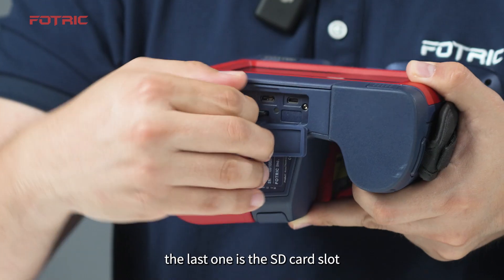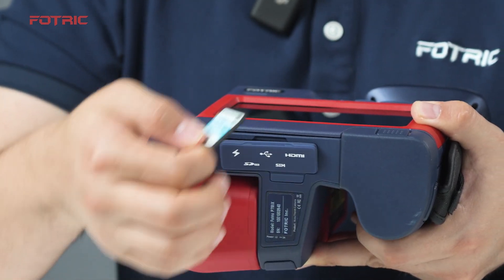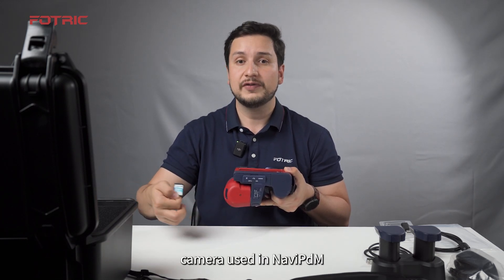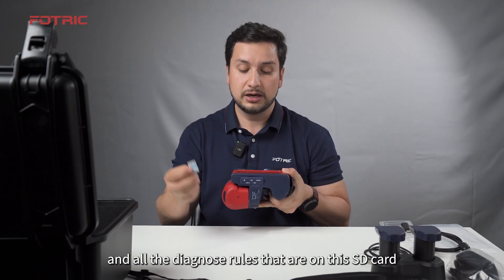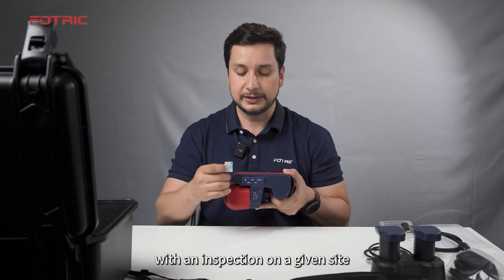The last one is the SD card slot, which can be used to access images from the computer directly, or to bring a different SD card from another camera using Navi PDM. All the inspection routes and diagnostic rules on that SD card will be applied, and you can use this camera to continue with an inspection on a given site.